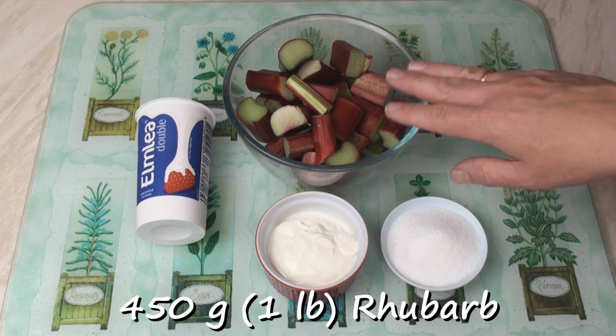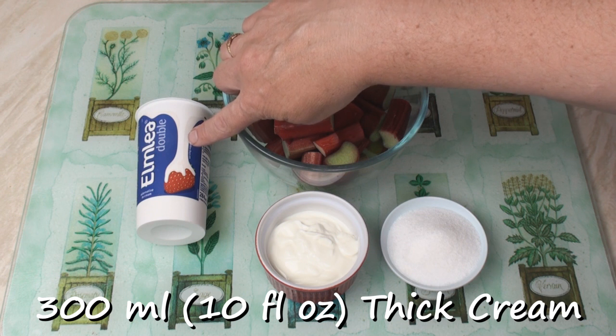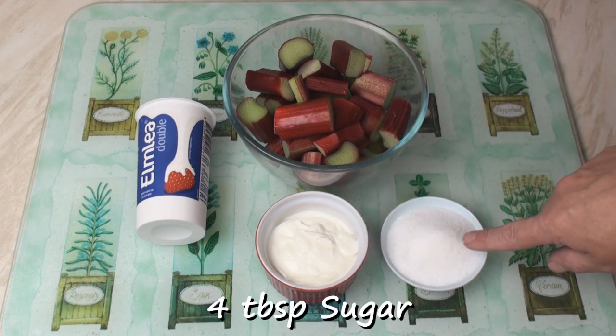I've got 450 grams of fresh rhubarb cut into chunks, 300 ml of double cream or whipping cream, 100 ml of Greek yogurt or thick yogurt, and 4 tablespoons of sugar.